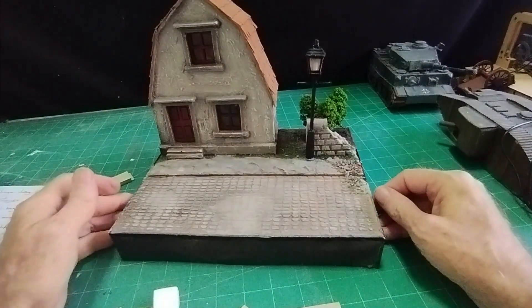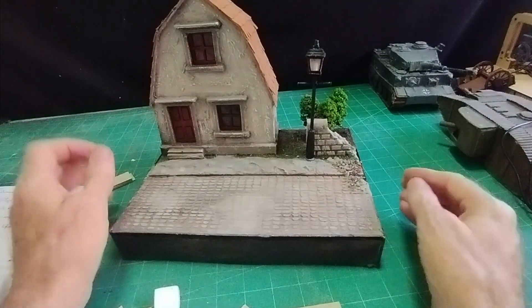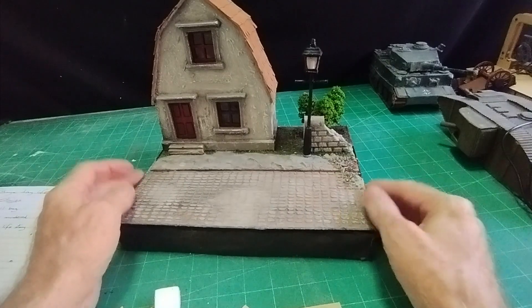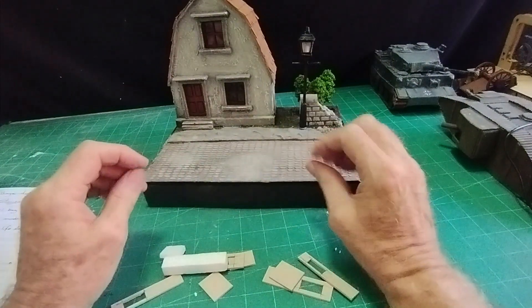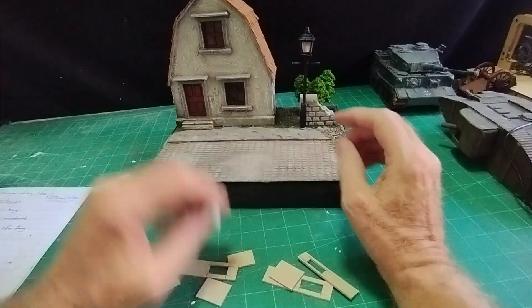I want the water fountain to sit on this diorama so the sizes need to be quite small. If you wanted a bigger fountain, obviously make the dimensions bigger, but the reason I'm making it quite small is to fit on the road of my Dutch street, which I made a few videos ago.